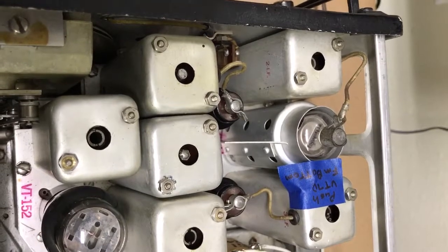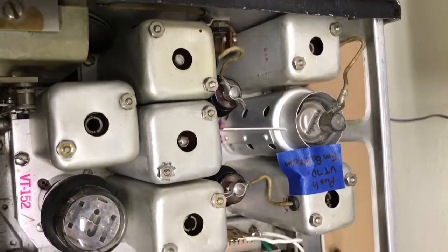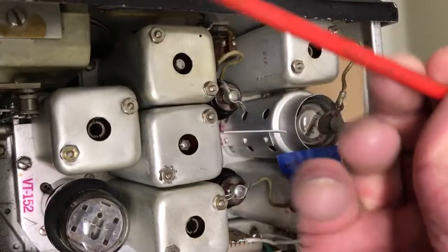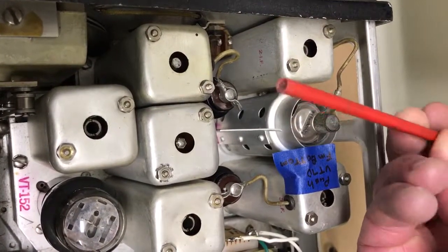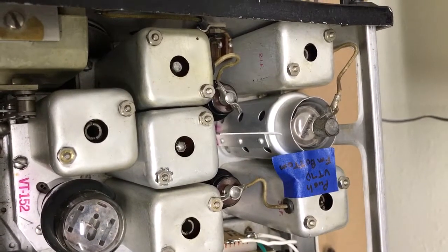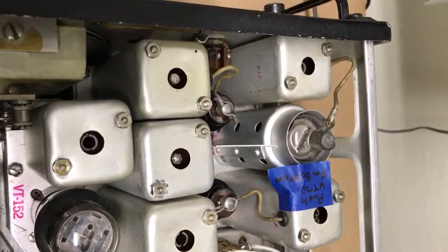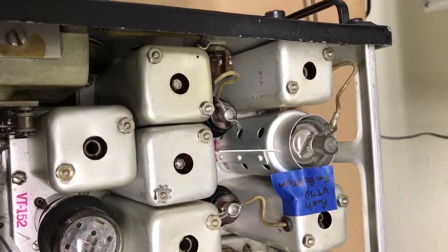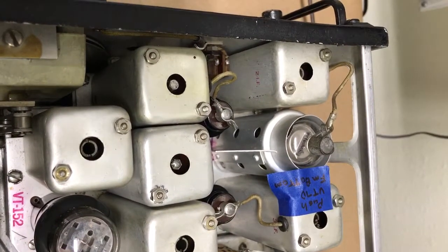Instead of connecting to the tubes and all that, all I do is I just loop a piece of wire around these IF transformers here. Use a simple alignment tool like this to adjust the bottom of the transformer and a little blade tool to adjust the top. If your radio is working fine, these IFs are pretty wide, so I would say adjusting the IF or checking the IF is optional.